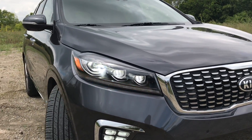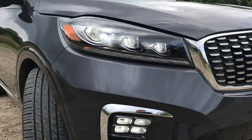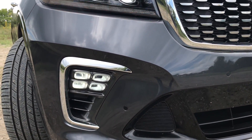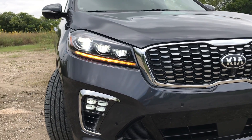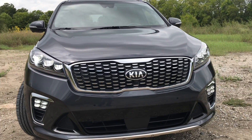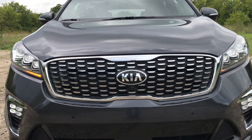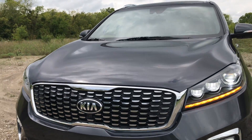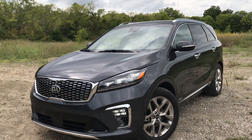Otherwise you'll have halogen headlights and just regular LED running lights. We also have these LED fog lights, those quad beams, which looks pretty cool on this SXL. You can have halogen fog lights on the EX and the SX, and then on the grille it will range from a matte black to a gloss black all the way to this dark metallic that we have right here. This dark metallic is on the SX and the SXL, and this color that we have today is called Platinum Graphite.